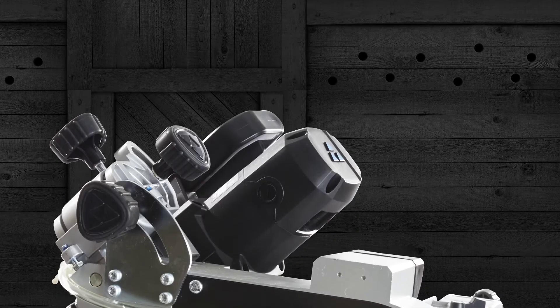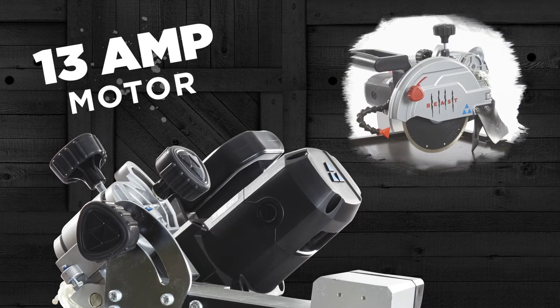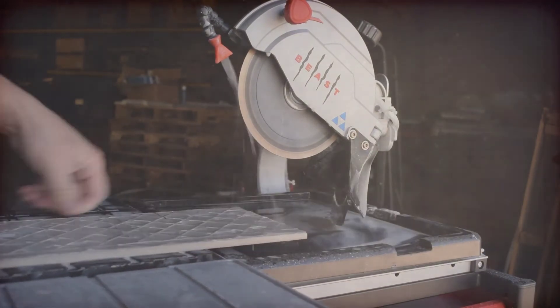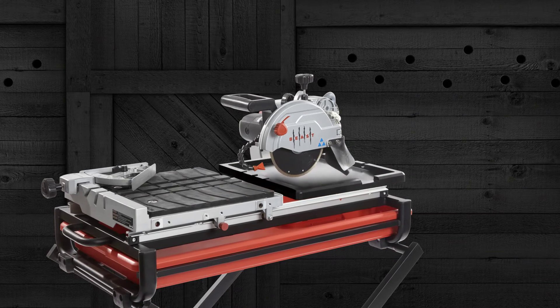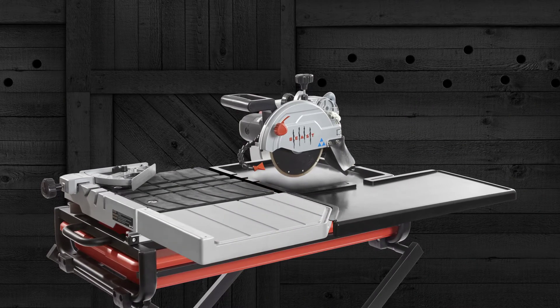The Beast 7 is equipped with a powerful 13-amp motor, which tilts to ensure accurate 22.5-degree and 45-degree bevel cuts, and offers a plunge cut feature, making it easy to execute V-cap cuts, cutouts for wall sockets, and much more. A rear water tray, table extension, and drip tray extension are available and ideal when cutting large format tiles.